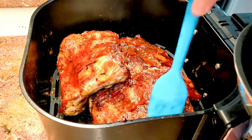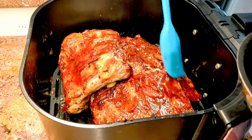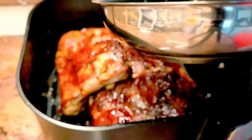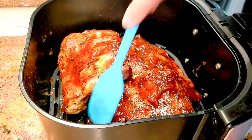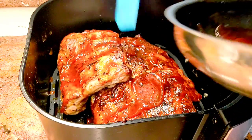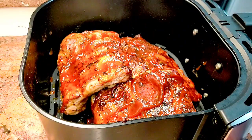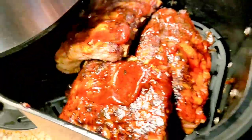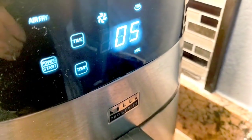I hope everyone is having an awesome day. Today my husband had off, so he's helping me homeschool the kids, which means I'm able to do this recipe with you all. I think I got the sauce on pretty well. It's just for the top to give it that extra flavor. We're going to pop these back into the air fryer for an extra five minutes at 400 degrees.